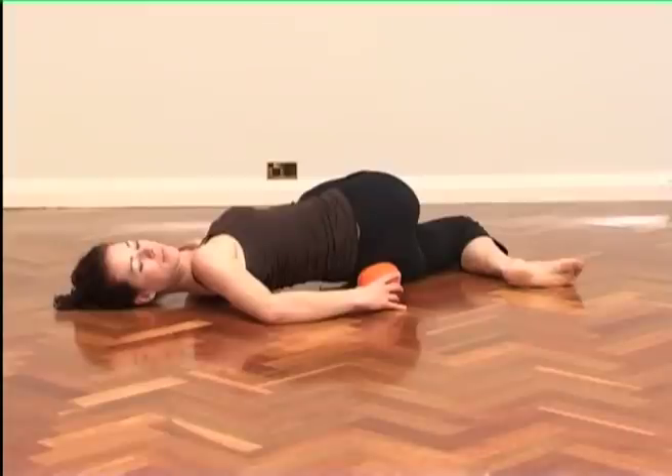By turning your head in the opposite direction, you're elongating the stretch right through to the neck.